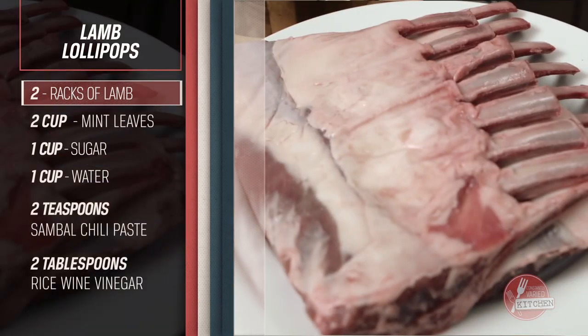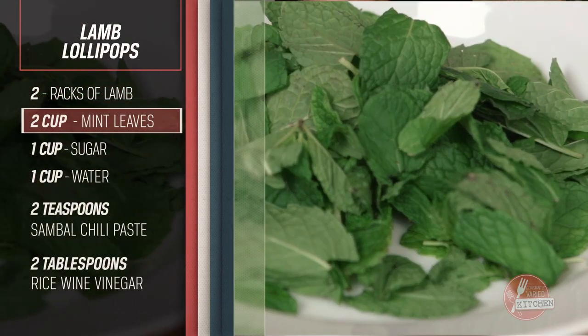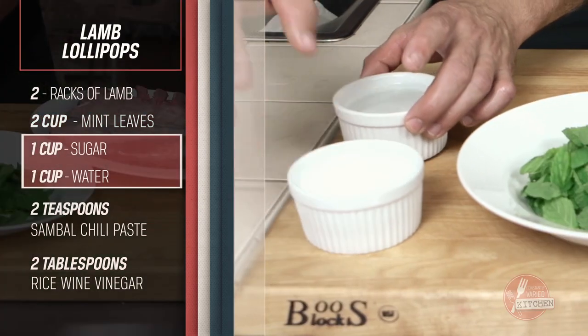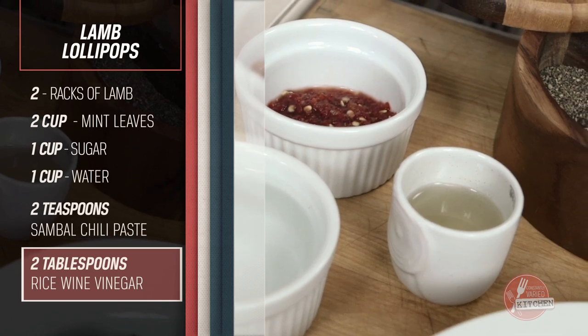Two racks of lamb, two cups loosely packed mint leaves, equal parts sugar and water, two teaspoons sambal, two tablespoons rice wine vinegar.